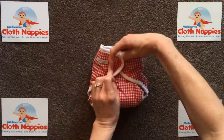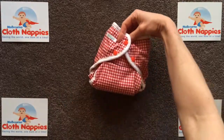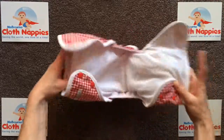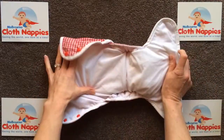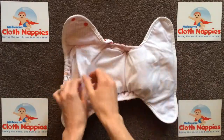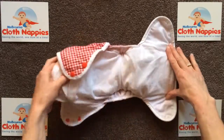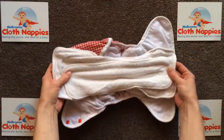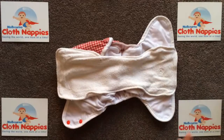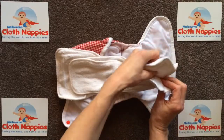Inside is a layer of soft suede cloth which allows moisture to pass through to the absorbent inserts but keeps baby feeling nice and dry. In the pocket are two beautifully soft bamboo inserts. They come apart for quick drying and you can use one or both depending on the absorbency you need.